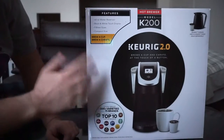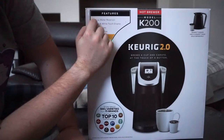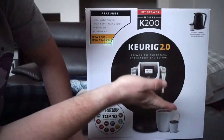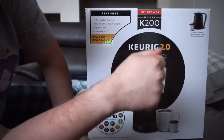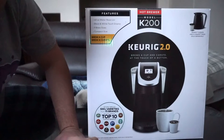So here we have the Keurig K200 model. It features a 40 ounce water reserve, black and white touch display, 9 brew sizes, and a compact design. So you can brew a single cup or brew a whole carafe, which is like the little big pot basically. And there's lots of brands to choose from.